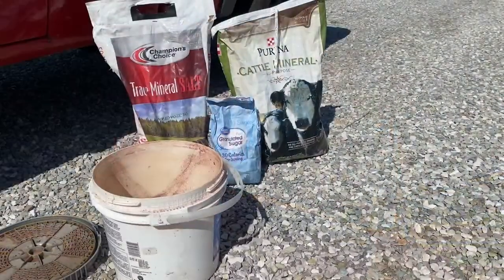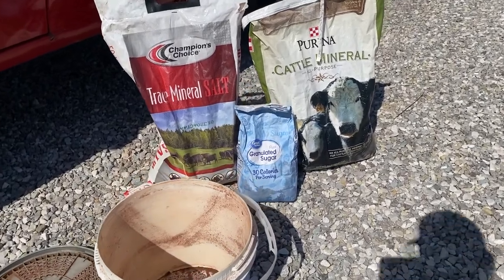Hey guys, I'm doing a little video for you here of the stuff that I use — that I mix up myself — to put in front of my trail cameras. Here's what I use.